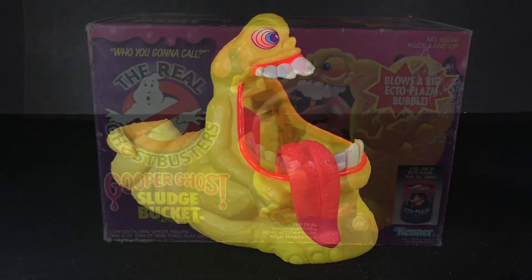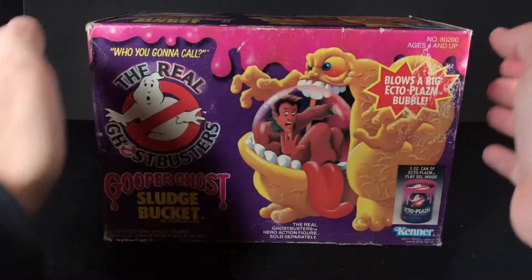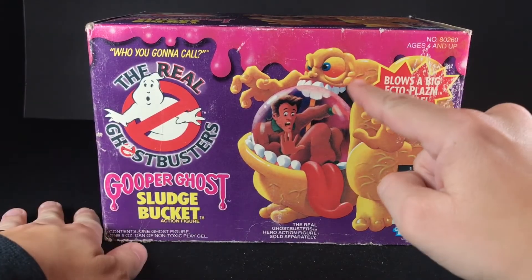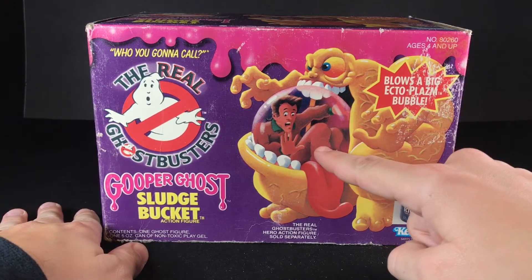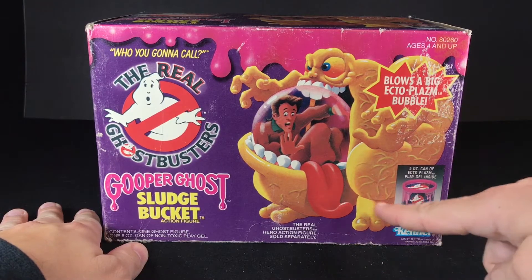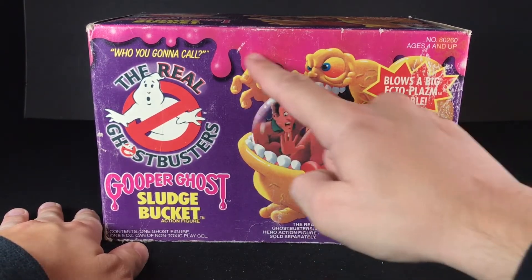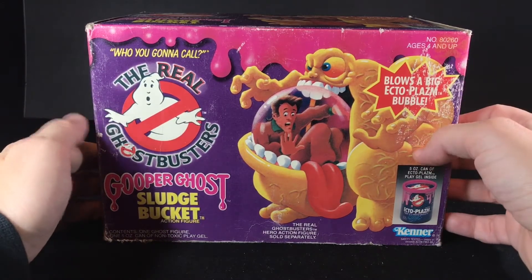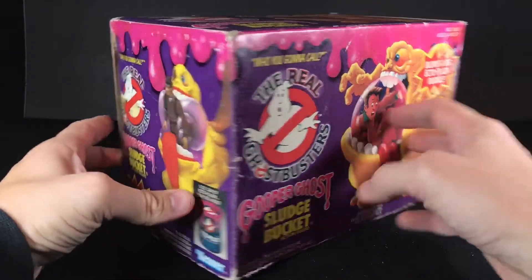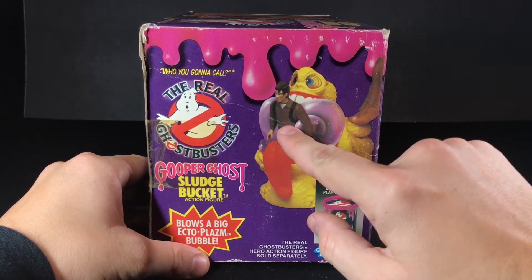Let's take a look at the box. The cover art for this guy is beautiful. I don't know who made these paintings back then, but they deserve a medal for all the Real Ghostbuster pieces they made. I mean, look at this thing — this looks great. You have Peter here stuck in the bubble, very nice clean lines, cut very nice to sit on top of this nice ectoplasm backdrop. The front has the artwork and on the side you can see the actual toy doing the action to Peter Venkman here.